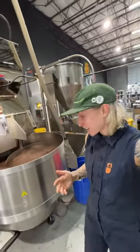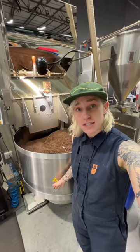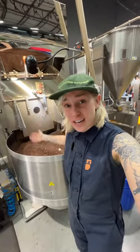Someone recently asked me if the outside of the cooling tray on a Loring should be hot to the touch when you're done with the roast. Yes — there are very hot beans pouring out of the roaster, so the cooling tray will get hot to the touch.